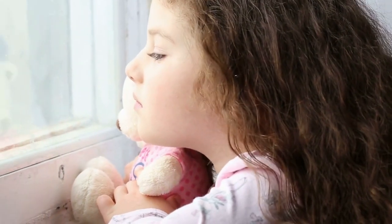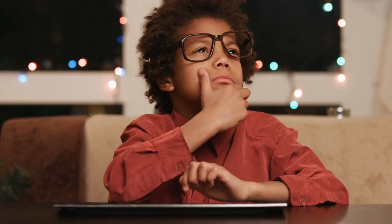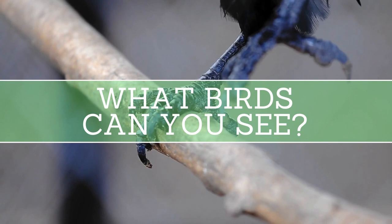Now we wait and we watch. What do you think we'll see at our feeder? There are lots of possibilities. I'll go over some of the things I see most often in my backyard.